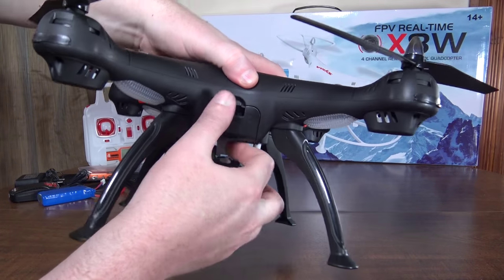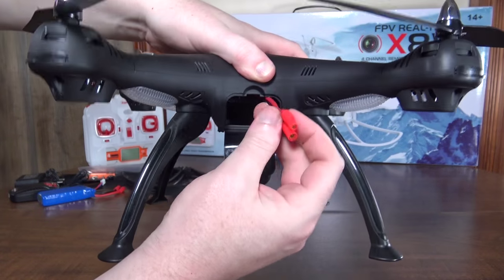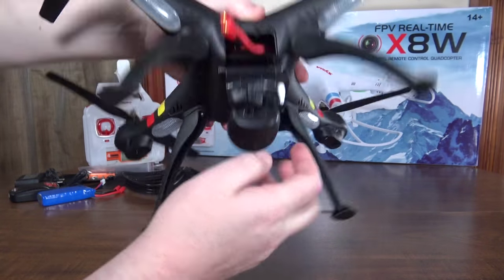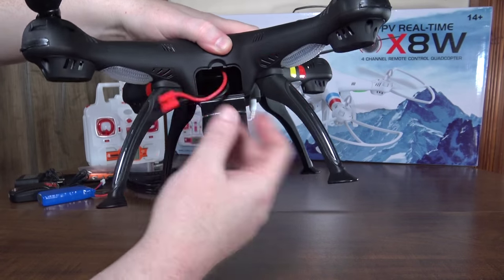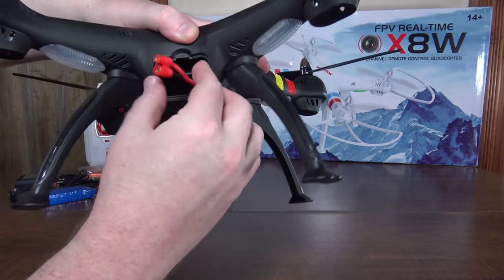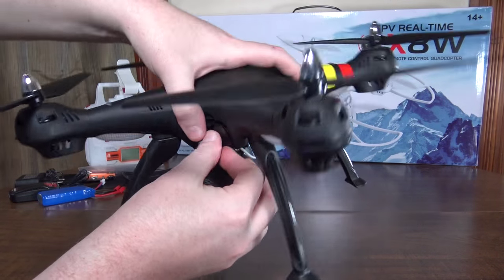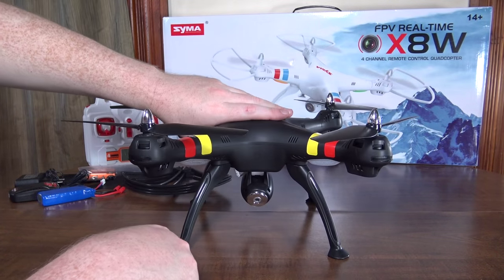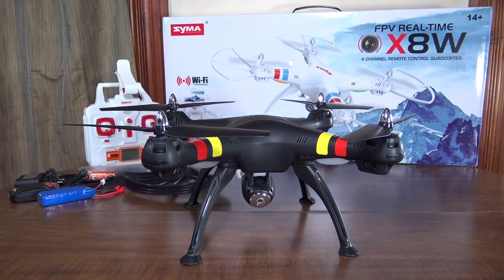The battery compartment is in a little hatch at the back with plenty of room for all your cable. It does have an on/off switch, so you can get your battery plugged in and closed up, then wait until you've set it down on a nice surface before flipping the switch. I always like that feature.